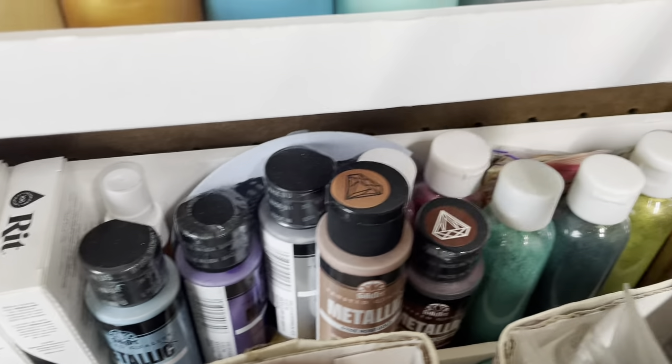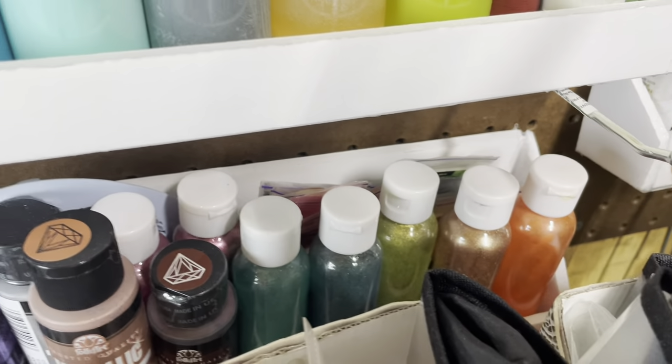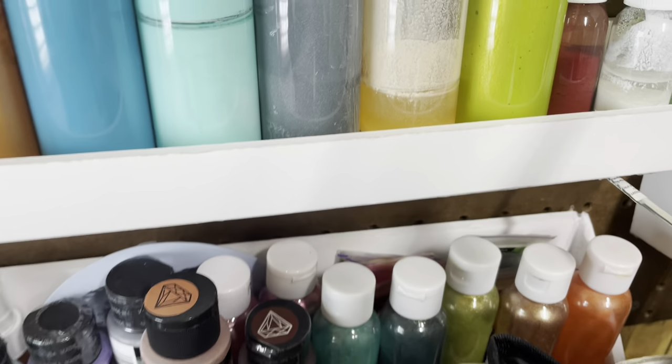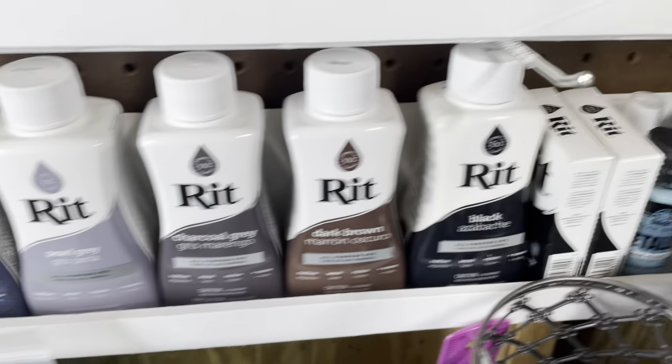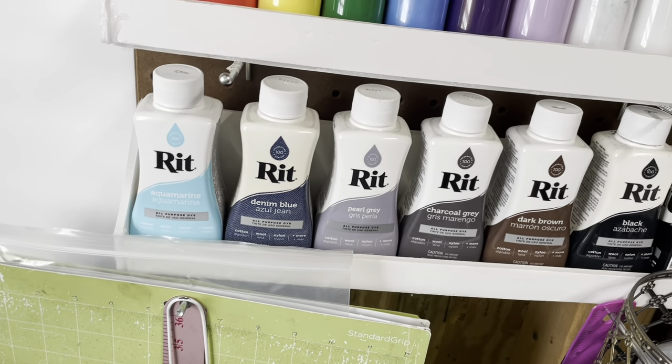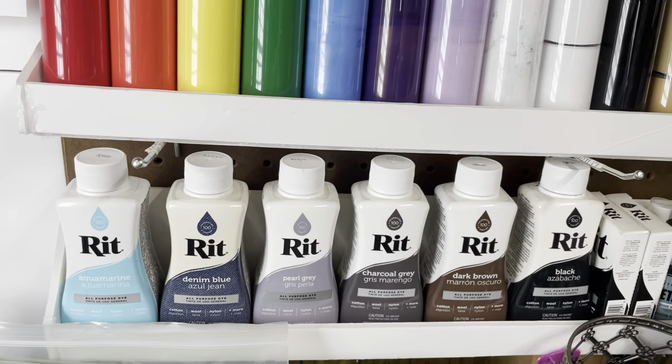Back here is just extra paints that I have, extra micas that I didn't get a chance to put over in their place. These dyes are from when I was going to make my own crystals — the red dyes.